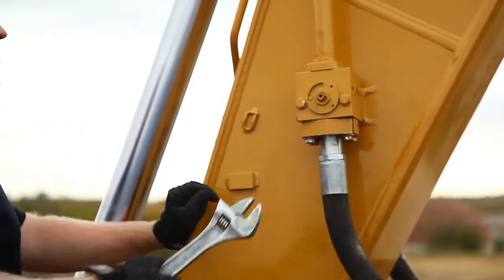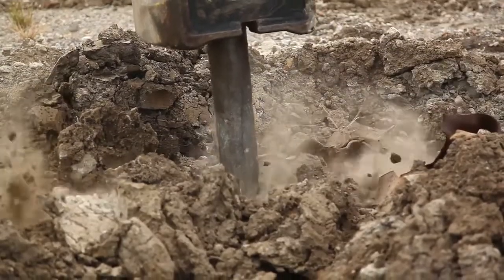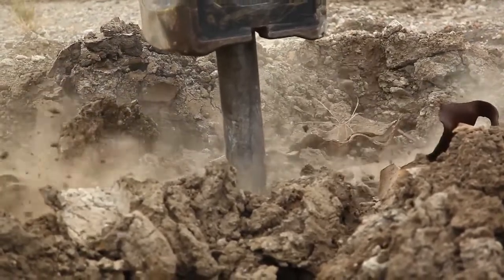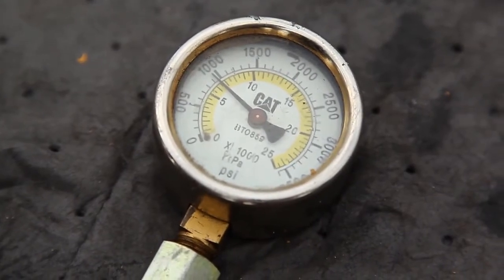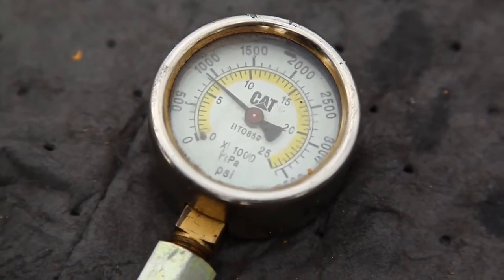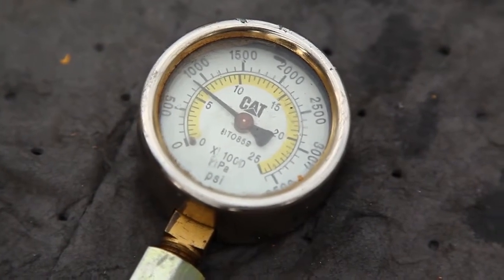Open the ball valves at the end of the stick. Run the hammer for five seconds in order to build pressure in the hammer. After five seconds, stop running the hammer, then watch the pressure gauge. The gauge will slowly drop and eventually stop, indicating the accumulator pressure in the hammer.